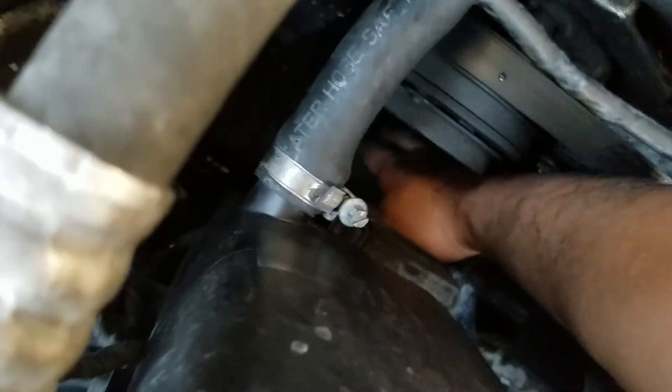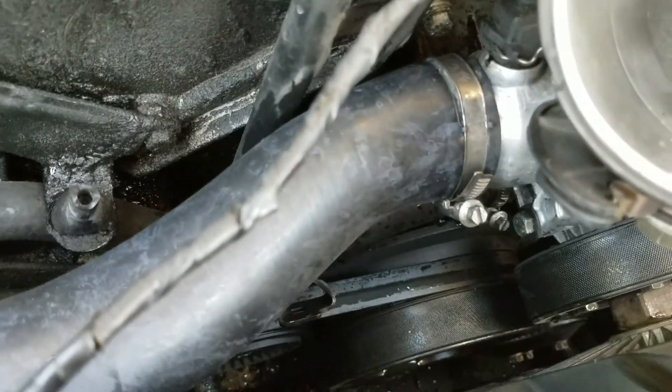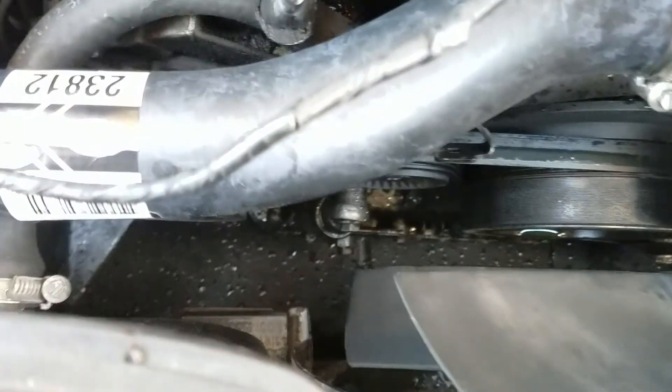All right, second video because somebody calling messed up my recording. Here's a clamp — it's reusable, very good. I turned it all the way down. You can see it here too, it's all ready to go.